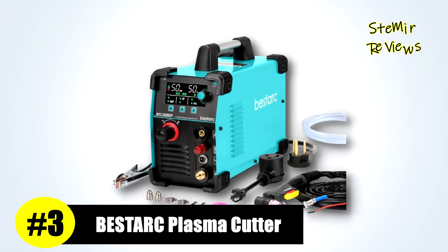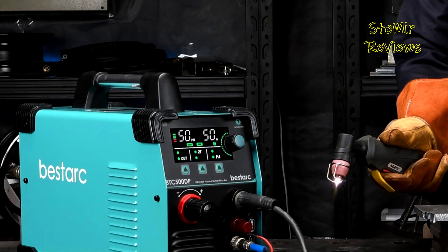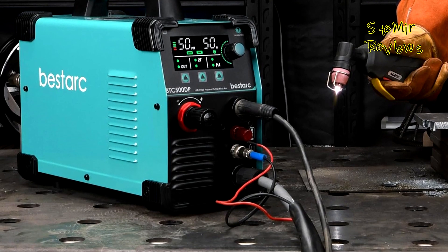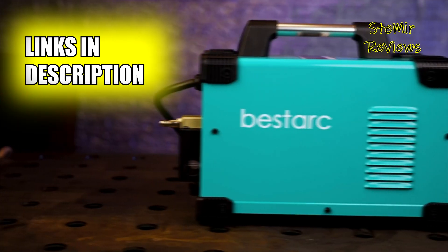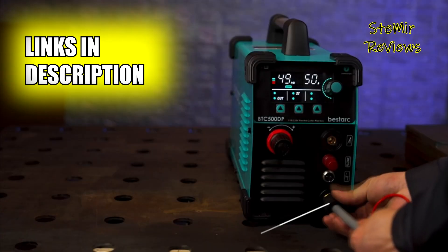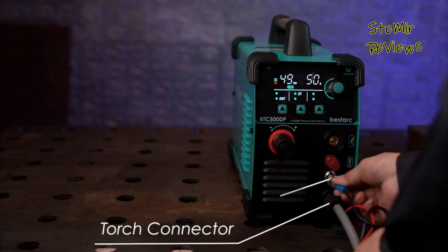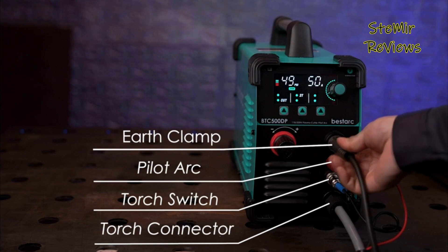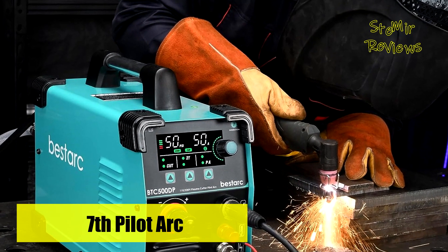The BestArc plasma cutter, securing its prestigious third position in our selection, distinguishes itself with an impressive array of features. It is equipped with a Pilot Arc function utilizing high-frequency non-touch arc starting, eliminating the need for the torch head to make contact with the metal plate. An added PA adjustable function extends Pilot Arc maintenance time, reducing energy consumption during non-cutting periods, minimizing electrode wear, and increasing overall service life.